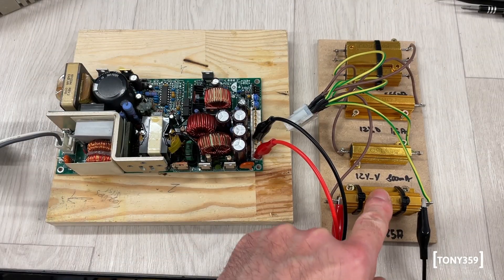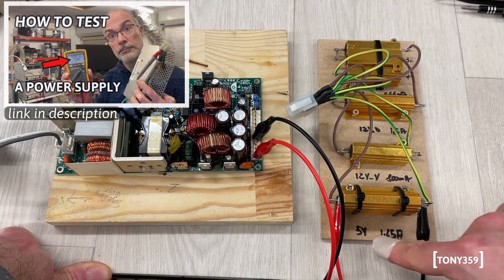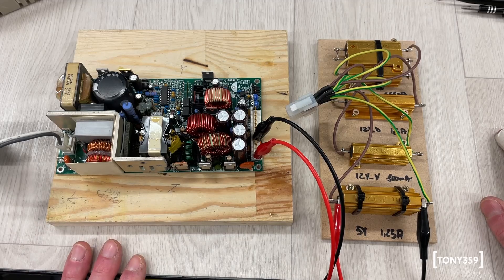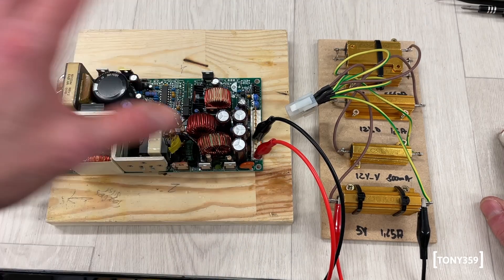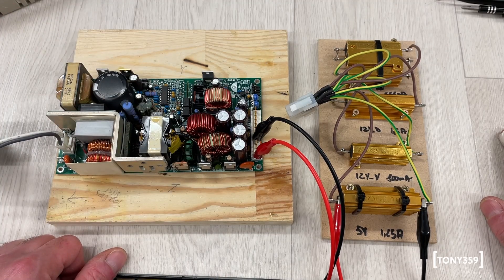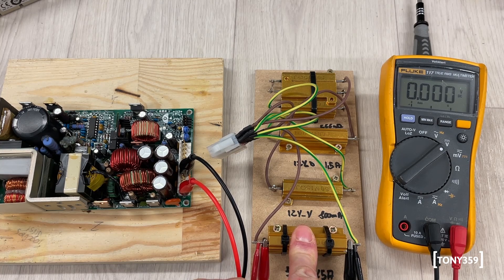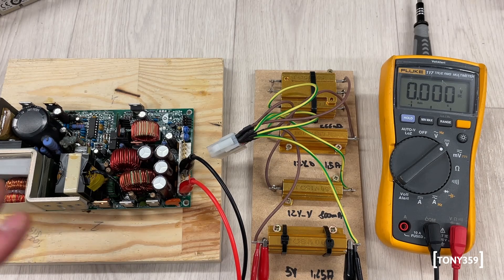I've got this little dummy load that I made for a Macintosh power supply. It's a four-ohm resistor — at five volts it should give a load of 1.25 amps, and according to the label this power supply can do 15 amps at 5 volts, so that should be fine. The 5-volt rail is one of the main voltages to check, and I've also plugged my Fluke in parallel to the resistor. Let's apply mains power — three, two, one, go.